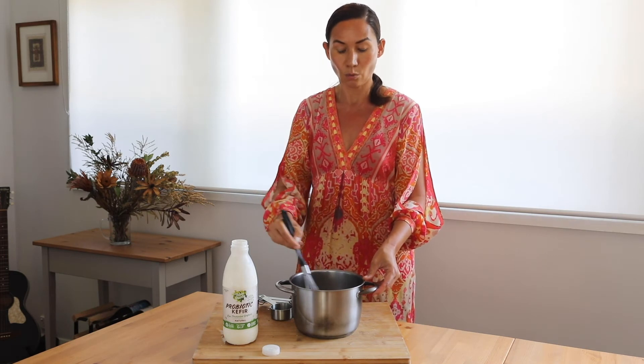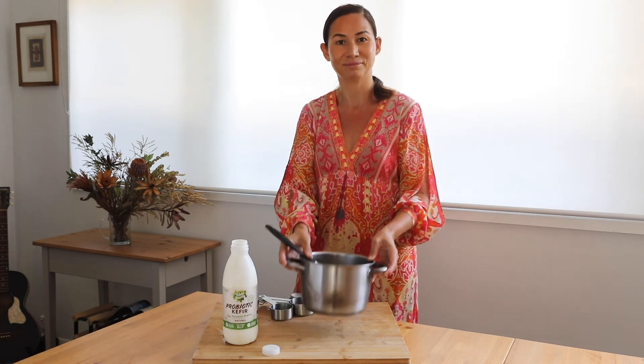Once that's all nicely blended, we can either add this to the ice cream churn or simply put it in a tin and freeze it overnight. Here's the kefir ice cream after it's been frozen overnight.